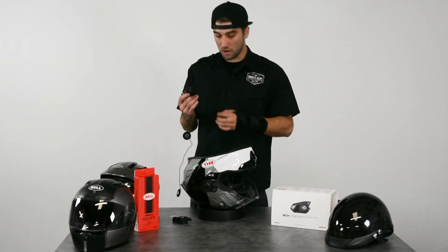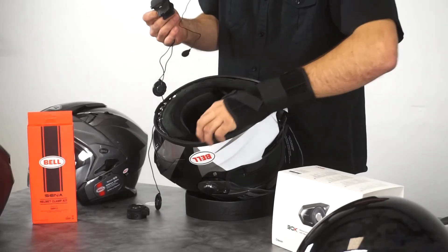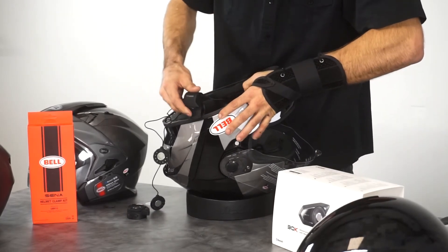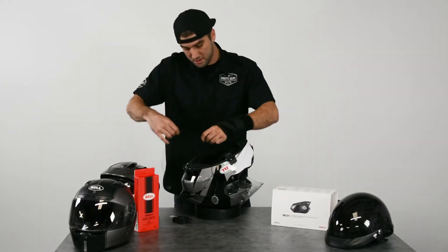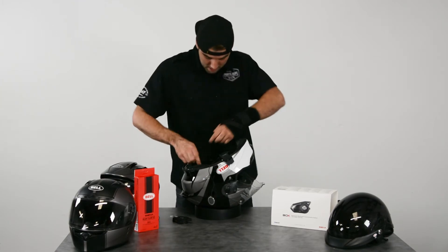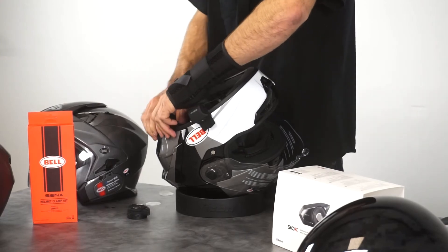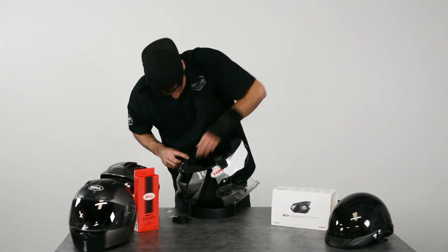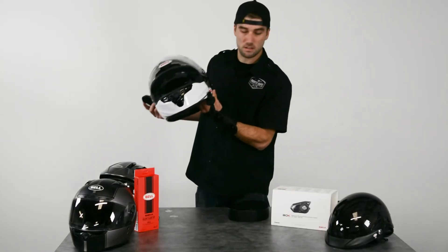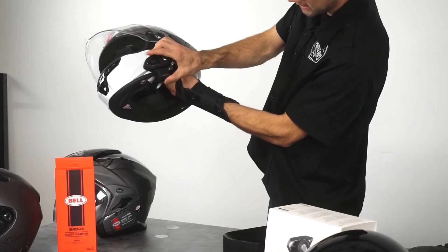For install, leave everything loose. You're going to go in between the actual shell and the EPS liner — you might have to wiggle it, but it slides right in. Then reroute your speakers in behind your pads, making sure your wires are clear of your clips. Run your microphone to the front. Once you have everything installed, the Sena is going to be on the outside — just slide it down the track and it clips right on.